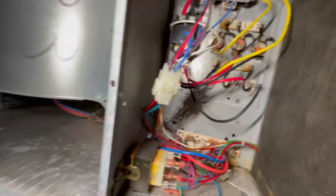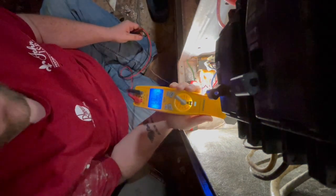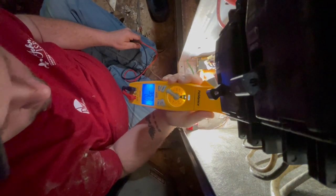We have two contactors — I didn't see that top one, and it's making a loud noise. All right, so we have 5kW running off the bottom contactor. This is 10kW, so we have 10kW running.